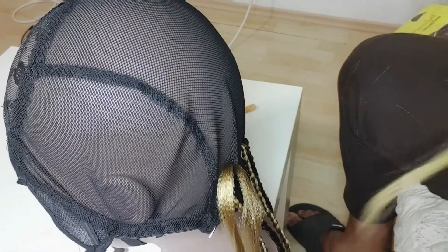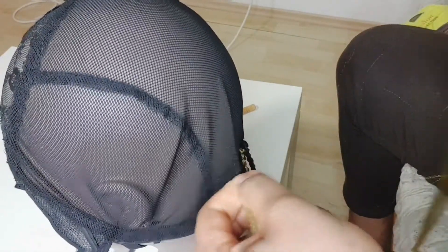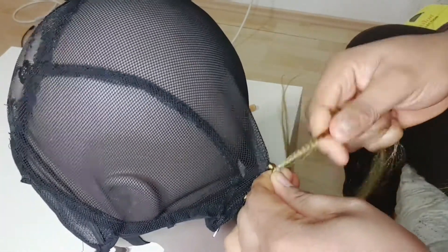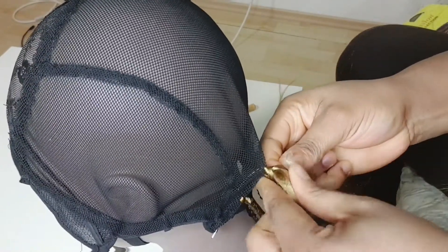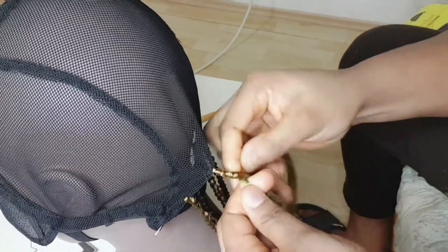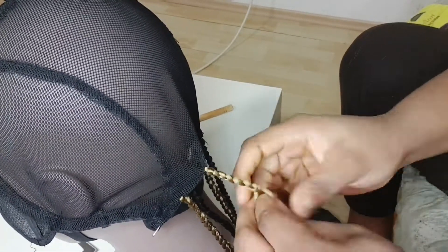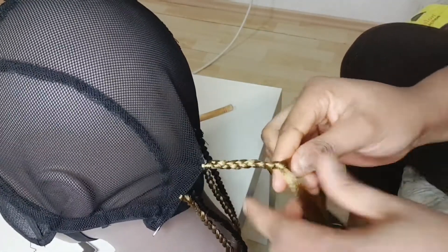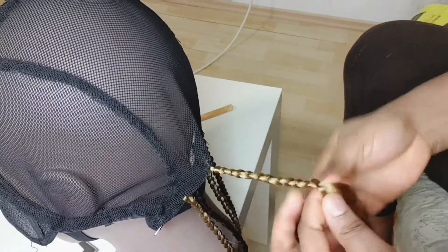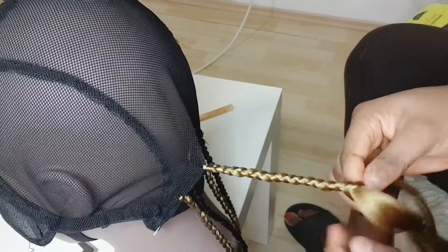If you don't get it the first time, just remove the hair and redo it. After two to three tries you're going to get it right. Don't give up — just keep doing it, especially if this is your first time making a wig. Follow this process; it's easy, it's not hard, it's something you can do. Please if you haven't subscribed to this channel, subscribe, invite your friends and family, and share on any of your social platforms.